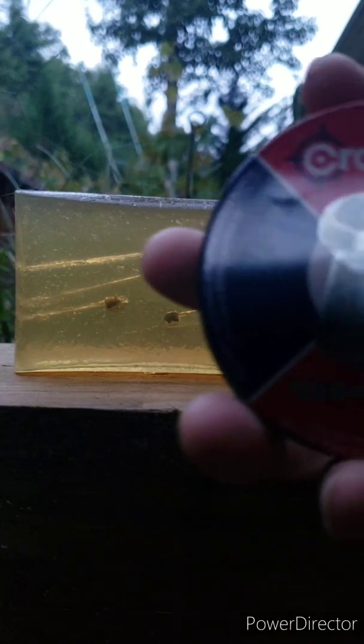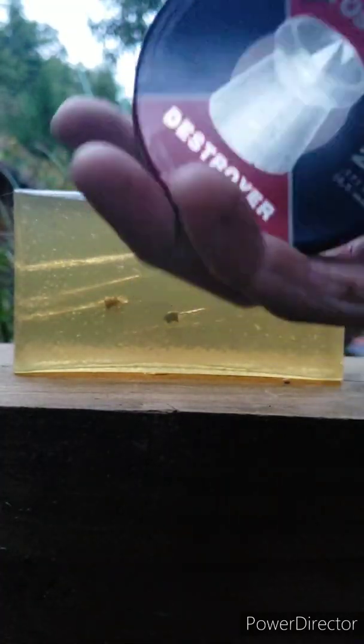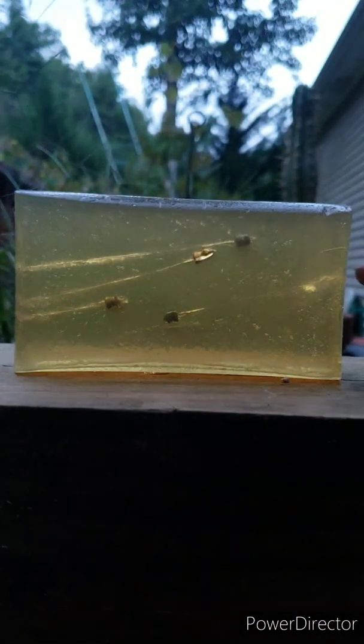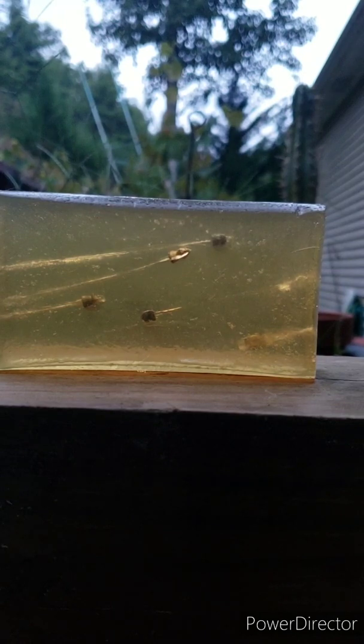Since my specialty homemade round didn't work, we're gonna use the Crossman Destroyer loaded backwards — point facing us, wide end facing out. This is an often-suggested round and I imagine it's gonna dump all of its energy real quick.